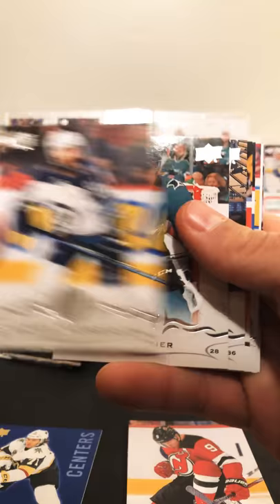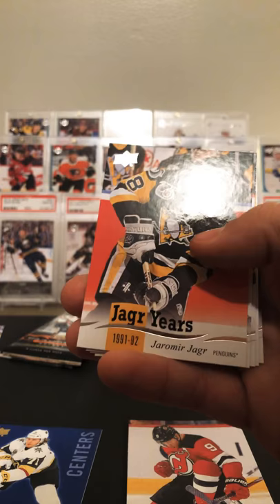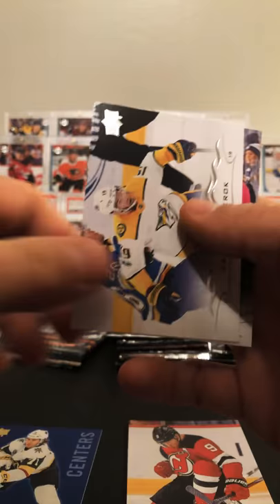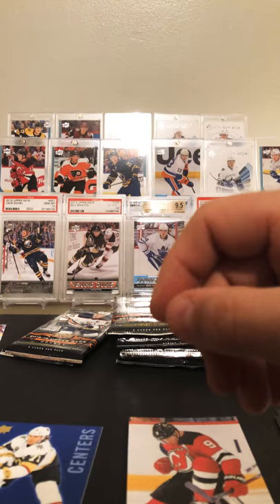Timo Meier — he's having a great season. Zuccarello. Our first Jagger Years, 91-92 — good looking cards. DeBrincat second year card, Sam Bennett, Young Gun, and Phaneuf in the LA Kings jersey.